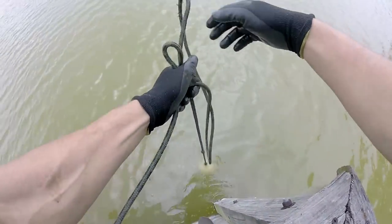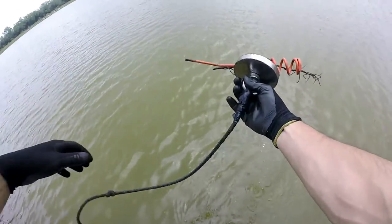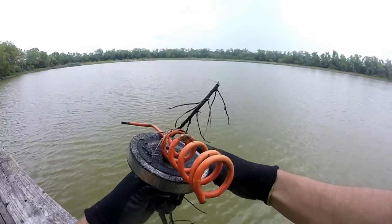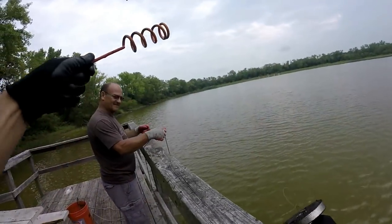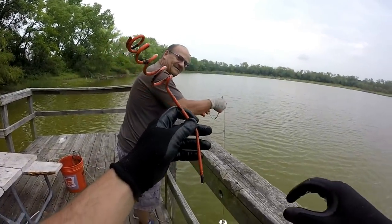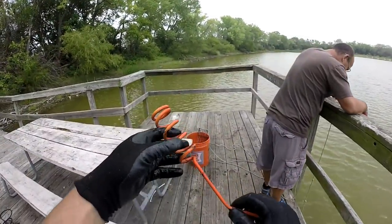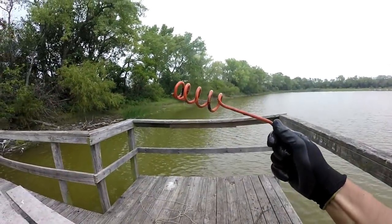Got something on here — what do we got? Oh look at that — dad caught a fishing rod holder! First one of those ever. Wow. I'm coming up with all the findings dad — where are you at? I think I'm gonna go to the truck and take a nap. I am absolutely killing the game today — that is a heck of a find!